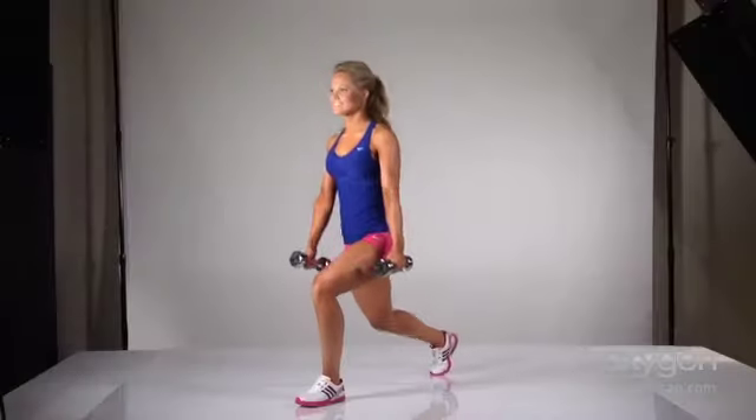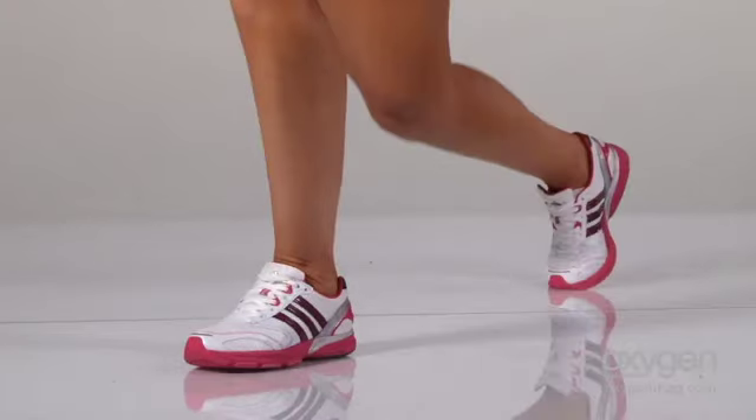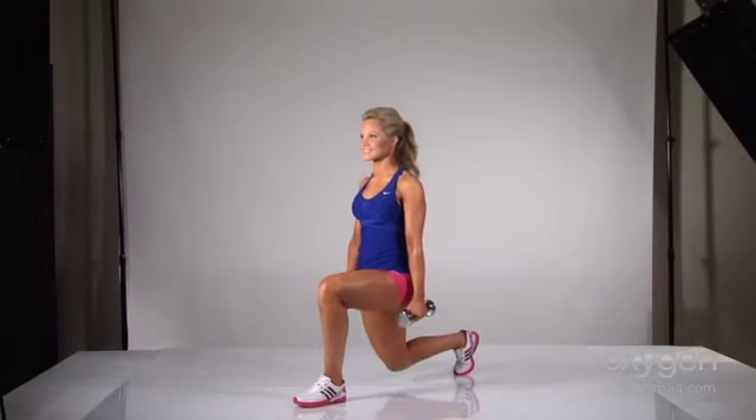Your rear lunge places more emphasis on your quadriceps than a forward lunge. Instead of stepping forward, step behind you, bending your knees then pressing back up to the start.